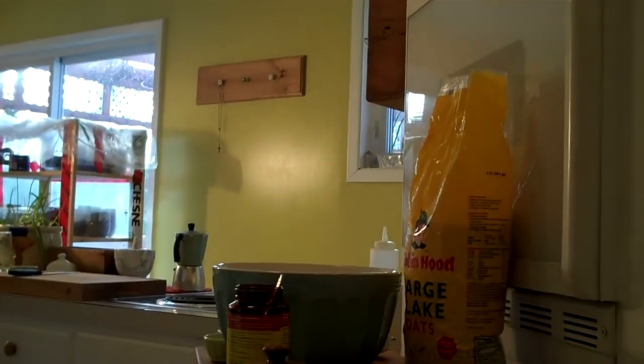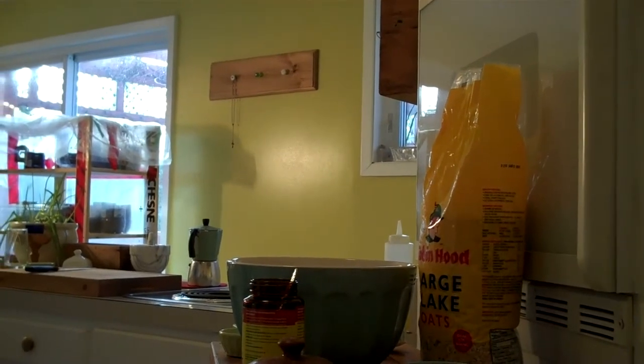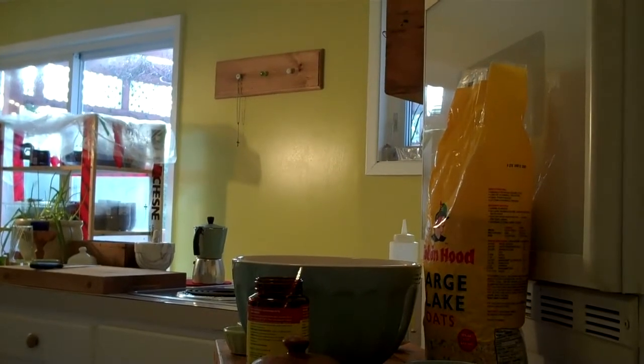Hello everybody! Today I'm gonna be making a really quick recipe because it's the morning and I have to go to work. I saw this on Getting Their Green — they tried this out and they took it from JackAttack69. So yeah, it's a lazy man's bread.